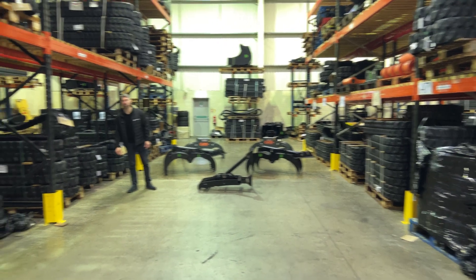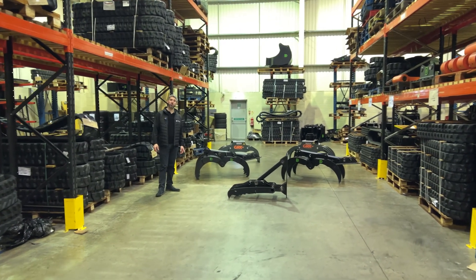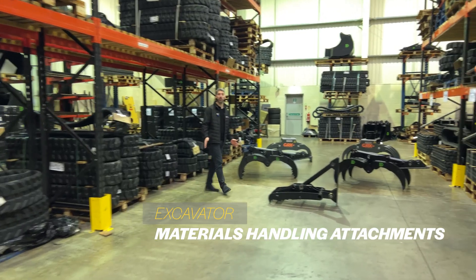Welcome back to another video from Dig Bits. Today we're going to talk about options you can go with for material handling.